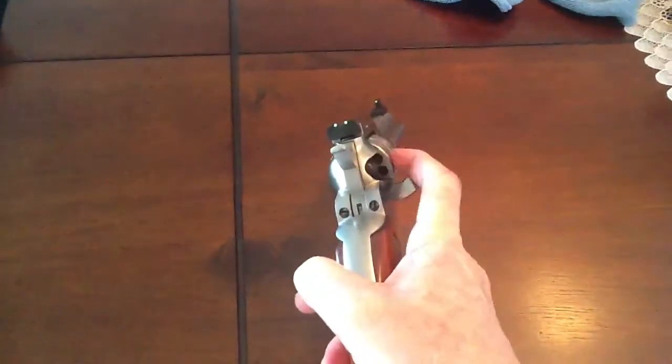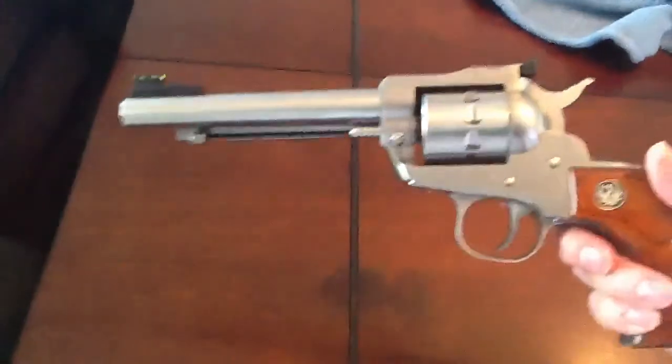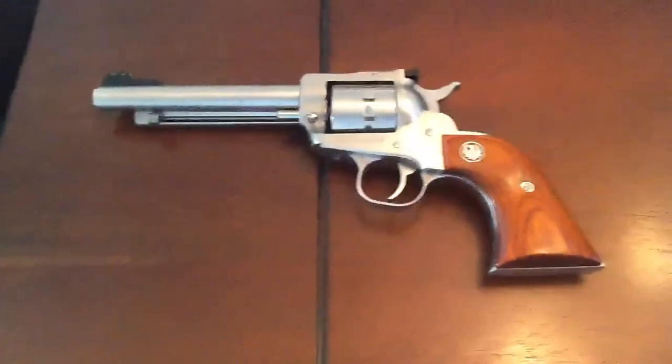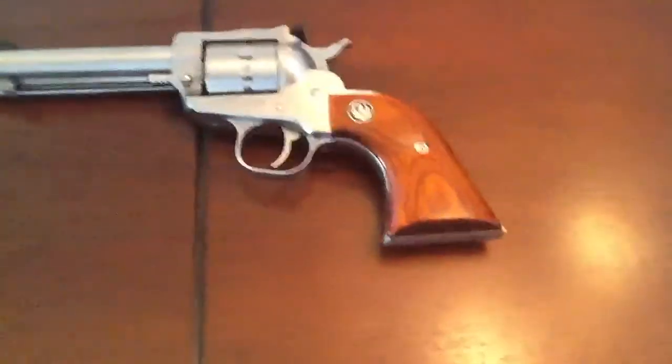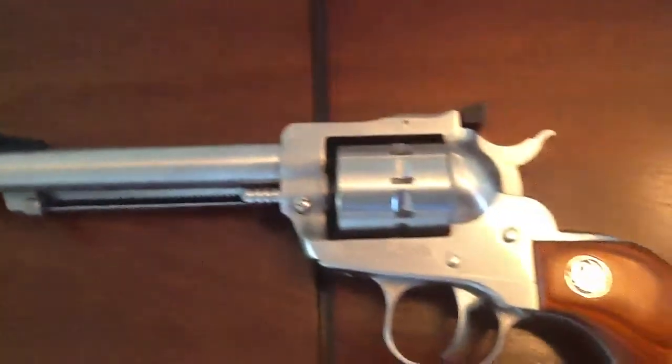It's a beautiful gun. It's a 10 shot cylinder — as you can see, it's like the single six, only the cylinder has 10 shots. It's constructed from durable and handsome satin finish stainless steel. It's got a 5.5 inch barrel.